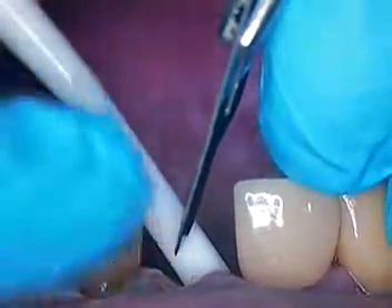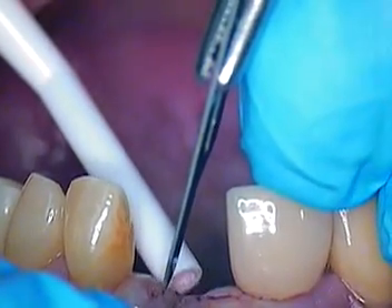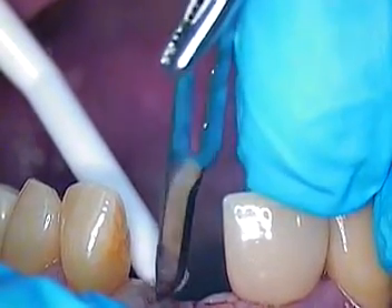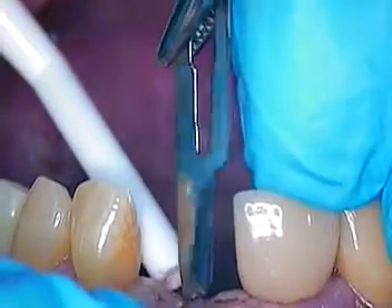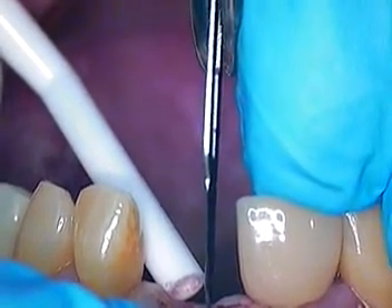I'm just basically going to take a little bit of the tissue away, nothing from the facial aspect. We want to maintain the facial aspect and come around to the palatal. I'm just gently going in. Let's make a primary incision. You okay? Good.